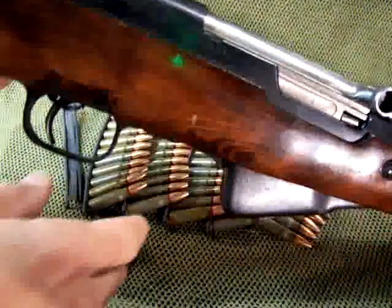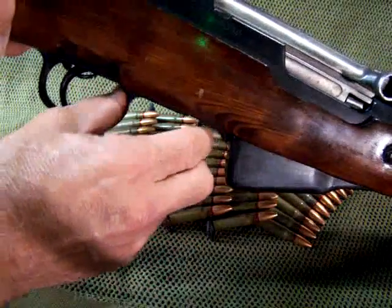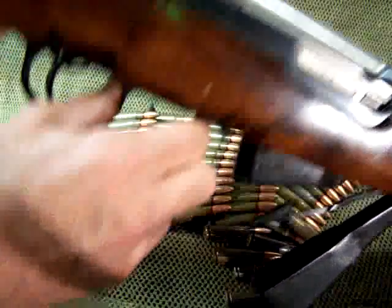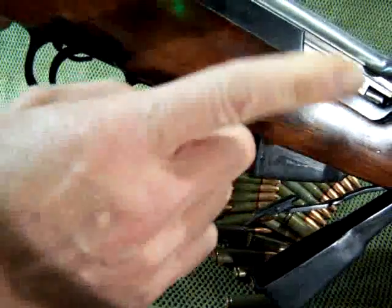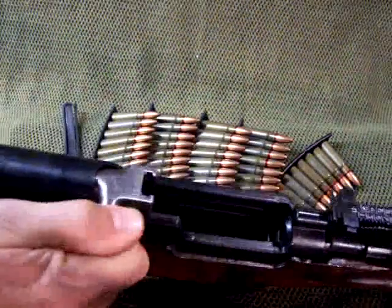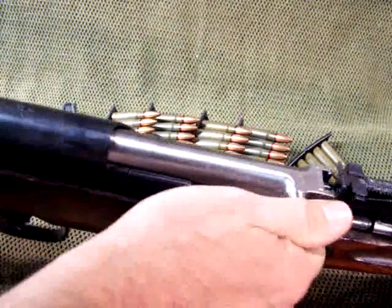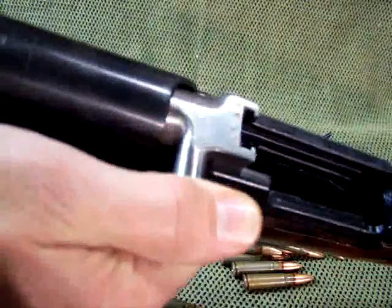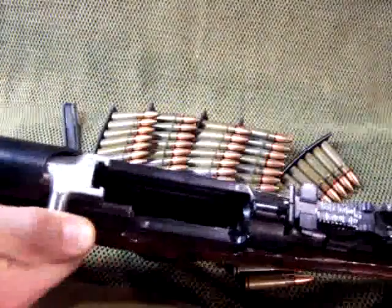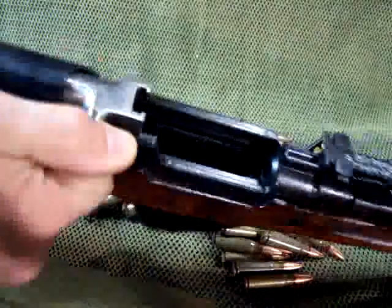Regardless, you always want to have this pointed in a safe direction. This rifle is pointed in a safe direction and it is fully loaded, but the safety is on. To release this, first thing you do is release this little lever right here, and it dumps all the rounds out. Now you've got a round right here in this chamber, so what you want to do is pull back and release the round. Do it again — make sure that your chamber is empty and that your magazine is empty.